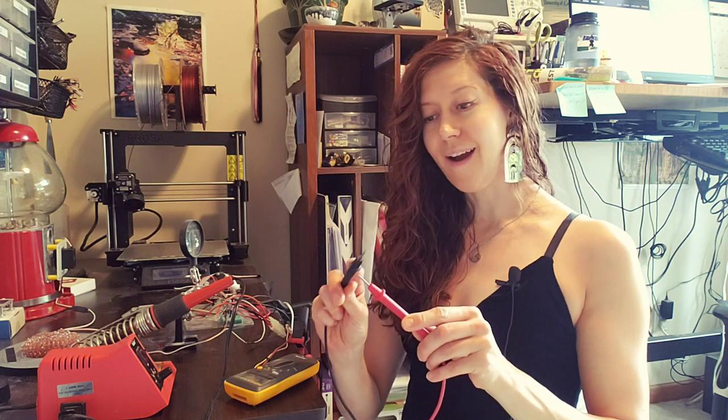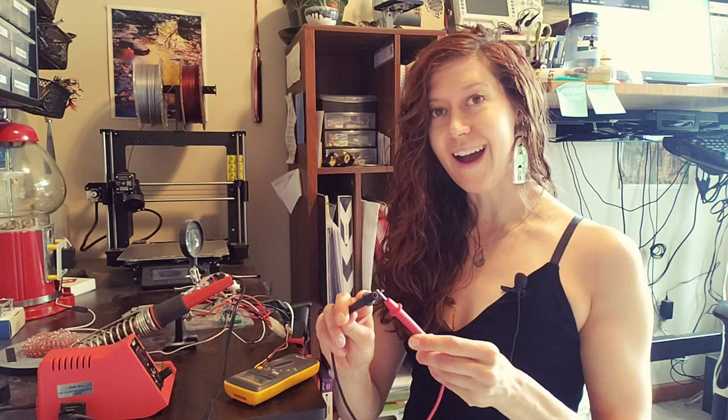And once I'm there, if I touch the probes together, a beep tells me that two parts of a circuit, or two things, are connected electrically.